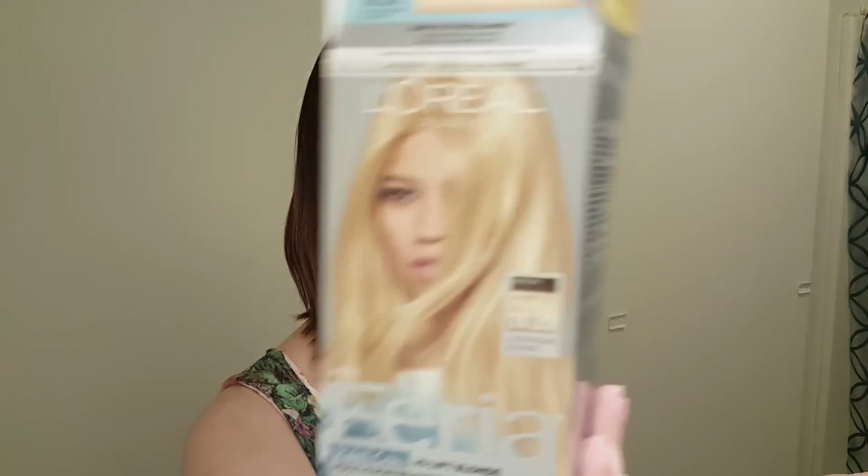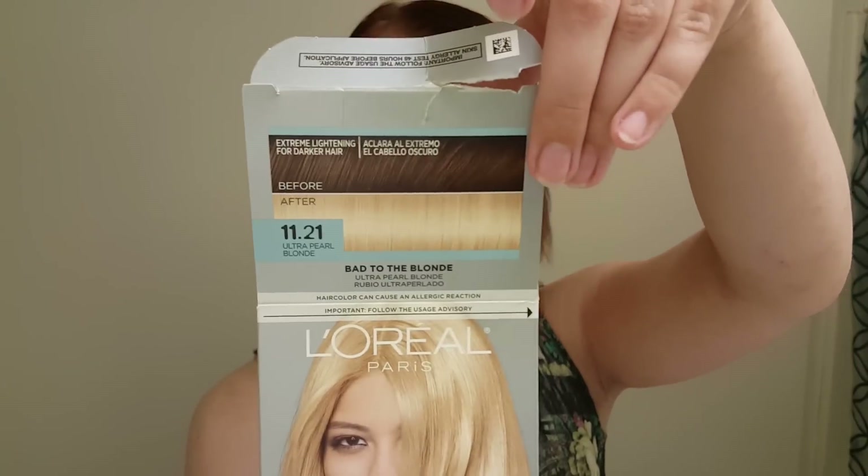This is the hair color we're going to do. It is the Feria Rebel Chic High Lift Blonde Multi-Faceted Shimmering Color in Shade Ultra Pearl Blonde. The picture says we can go from this dark to this blonde, and that is what we're going for today. My hair is a dark, red-toned purple right now — it's kind of hard to tell. It's faded on this side, and we're going to try to do this.